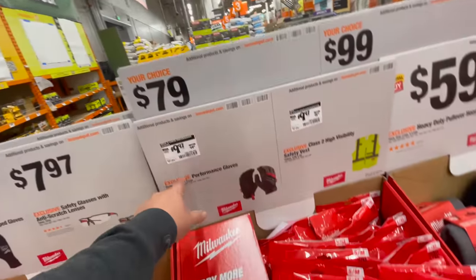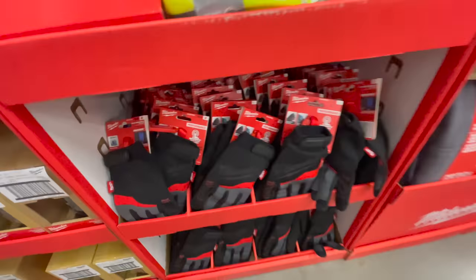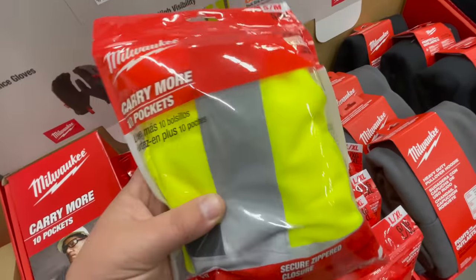For $9.97 you get the performance gloves. Also for $9.97 you get the class two high-visibility safety vest — that's actually new to my store.